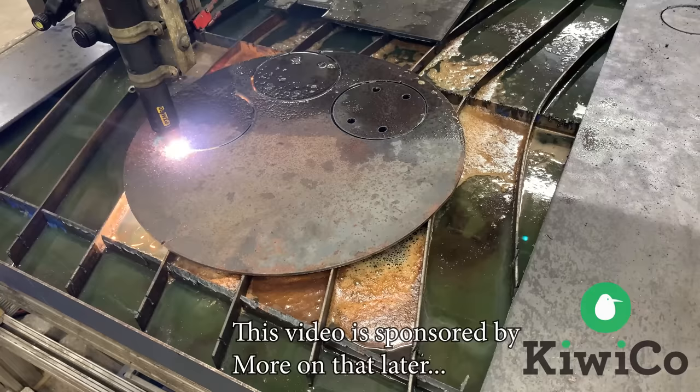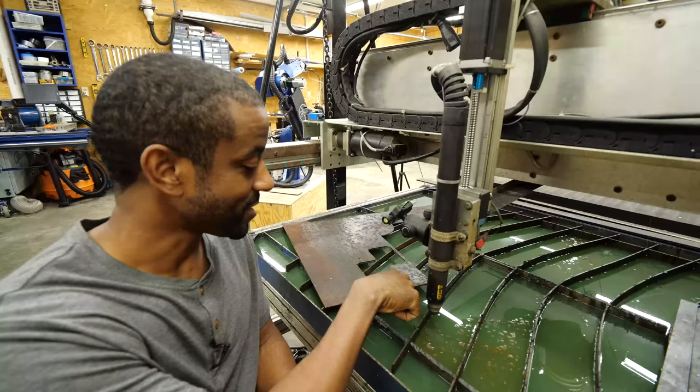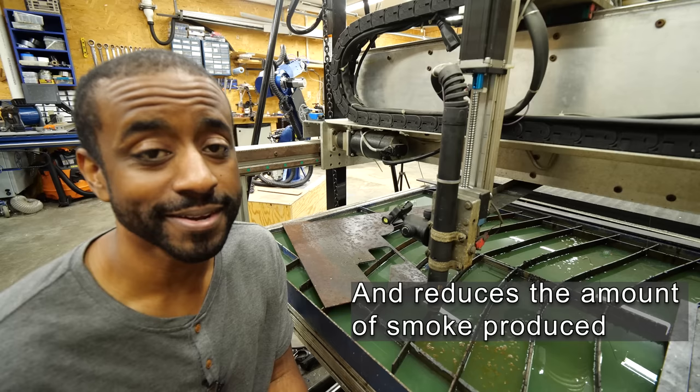This is a three-axis CNC machine that I built about two years ago, and the purpose was to cut out steel. This is a plasma torch which can be computer-controlled around the table, and I can cut out any kind of shape I want, as long as the shape is flat. This green fluid that you see is a rust inhibitor — it also keeps the part cool while I'm cutting because this plasma flame is pretty hot.